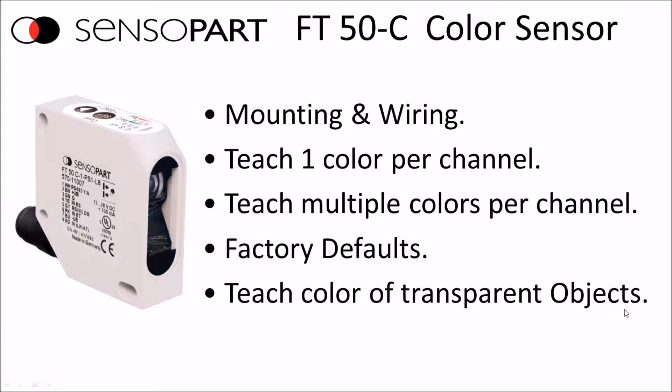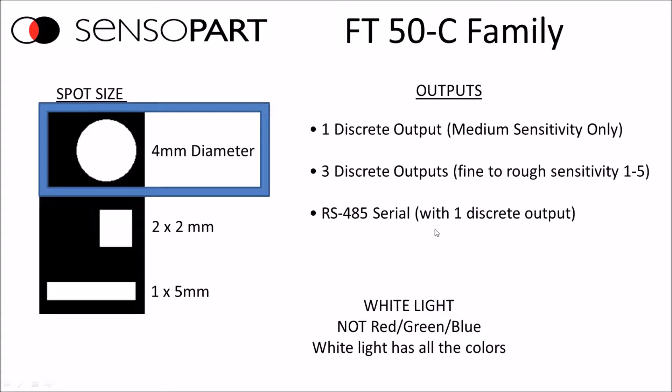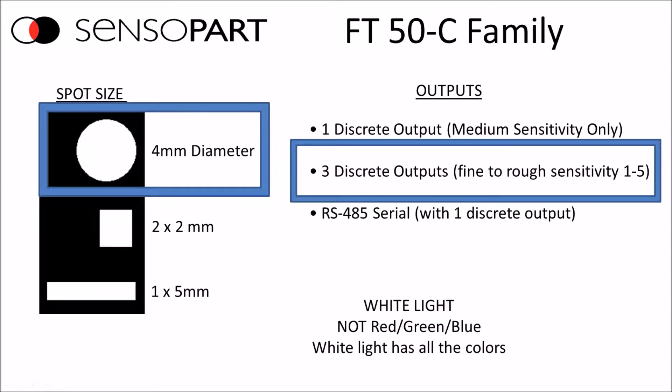Within this family, you've got some options. You can choose what spot size you want and a couple different output options. The 4mm diameter spot is the most popular, and the 3 discrete output is also the most popular. Both this and the RS-485 have 5 sensitivities. There is a 1 discrete output model that's only available with medium sensitivity. The 4mm round spot size also has the biggest range in distance.